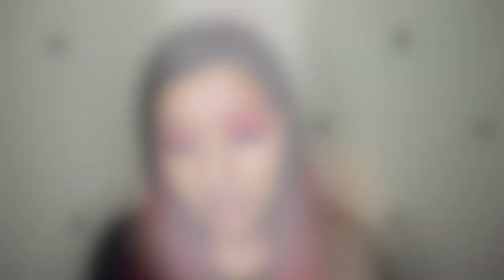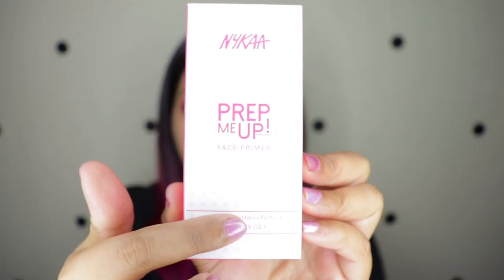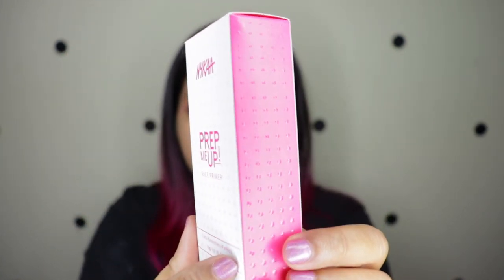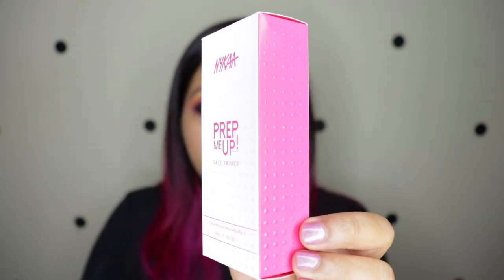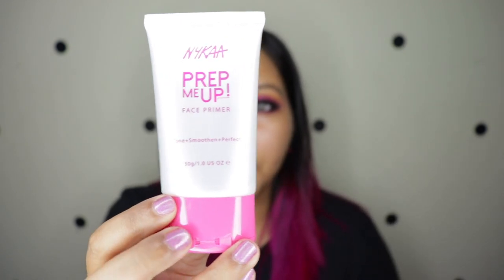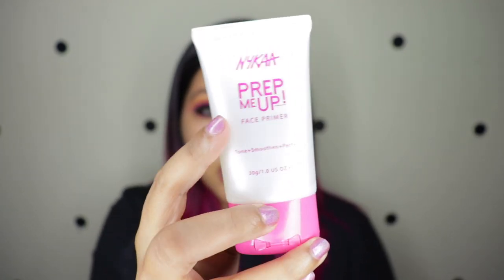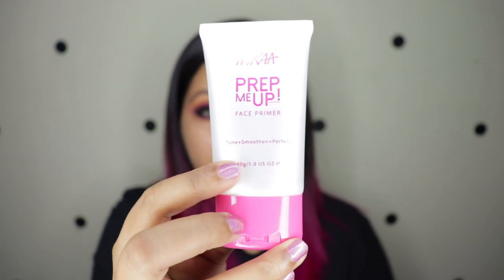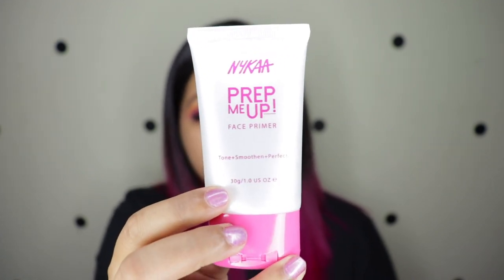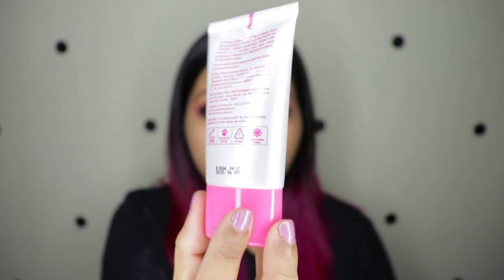It has a shelf life of 18 months. The outer packaging has a textured dot finish which is really nice, but the actual product packaging is more of a glossy white with a pink cap. This retails for 499 Indian rupees for 30 ml of product.